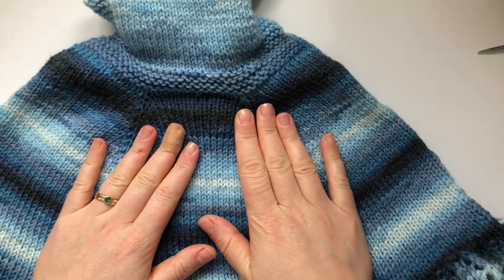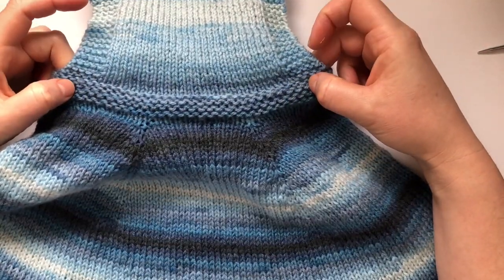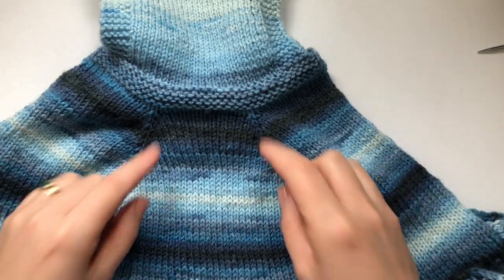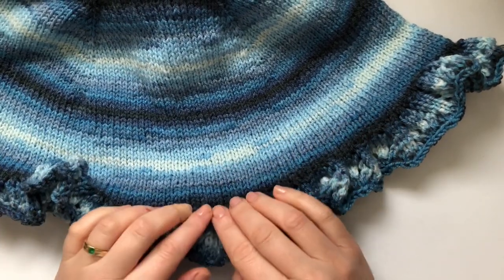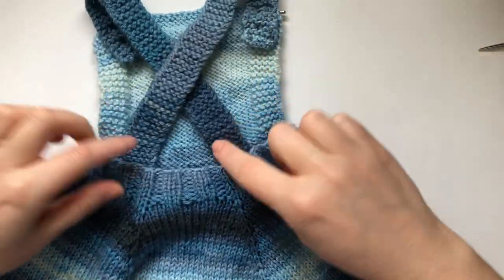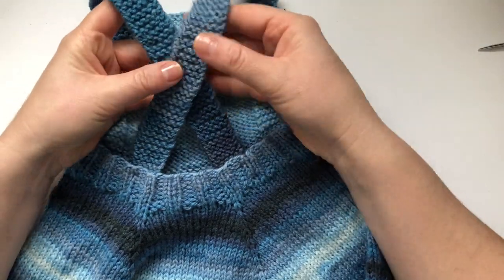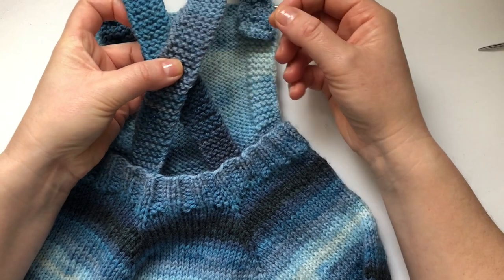We are going to start with the cast on of the bib up here, then get to the waist, cast on the stitches for the back, and start working in the round doing the increases — you could call them raglan increases. We continue doing the increases and end up with the ruffle at the bottom. Obviously if you don't want the ruffle you can just cast off and have it as a plain skirt. Then to finish it up you do two straps, and I figured it's better if you cross them over.